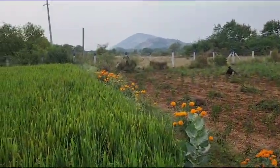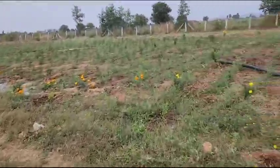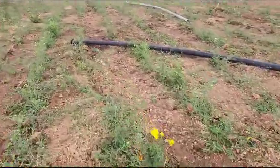It looks colorful and beautiful. As you can see, along with the normal plants, you can see that the tomatoes are also coming up.